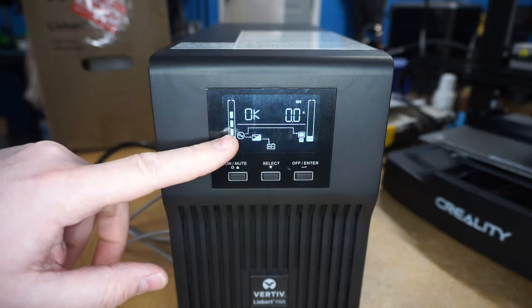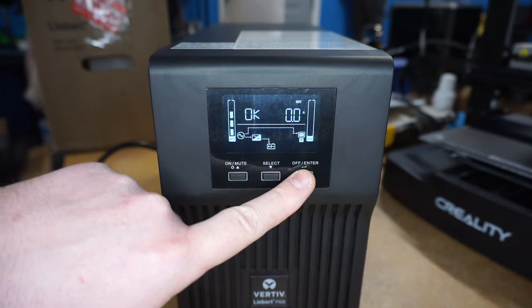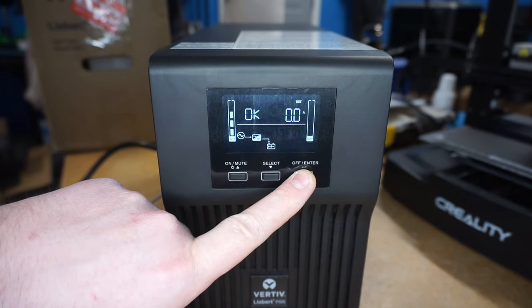Right now the unit is powered on. You're gonna need to go ahead and press and hold the off button until it beeps, and then let go.